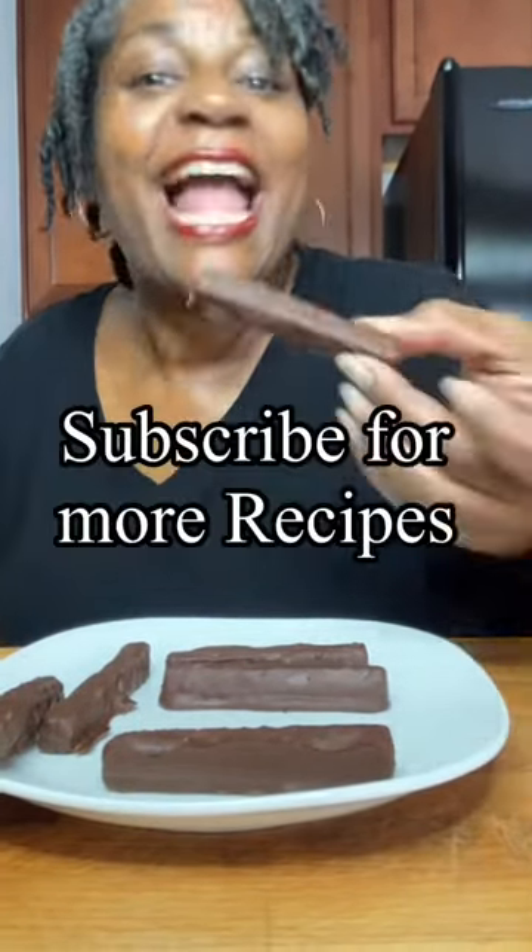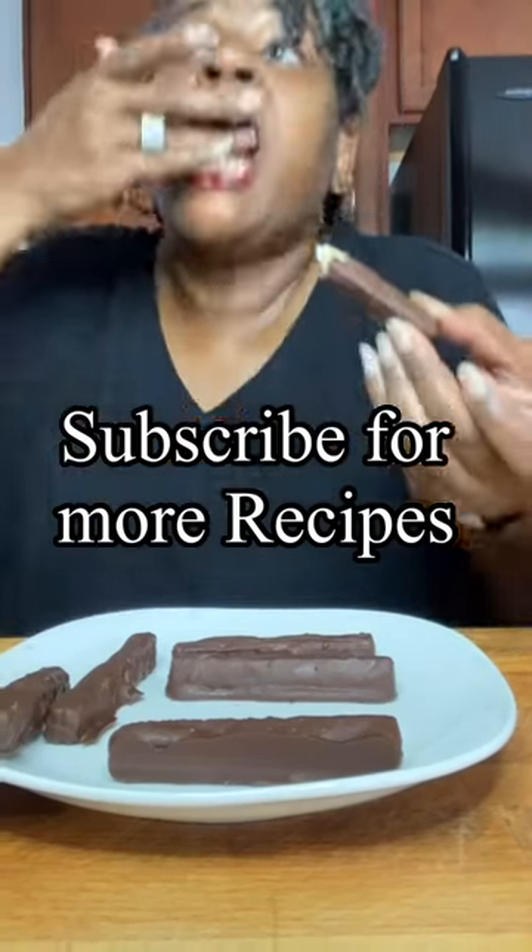Here they are. Oh my goodness. Let's try it. Look at that. Mmm.